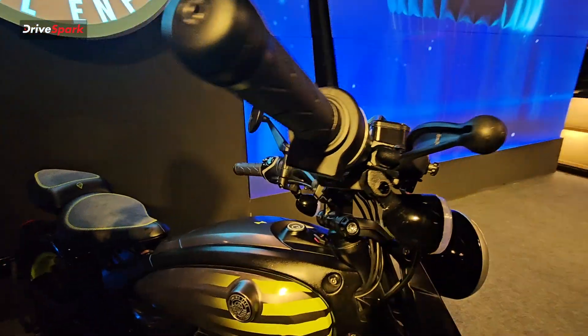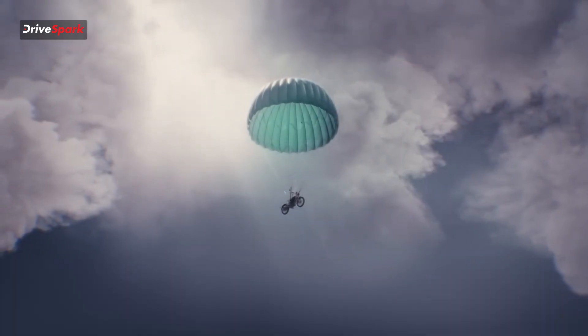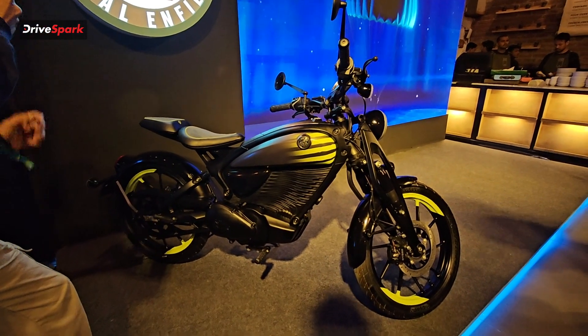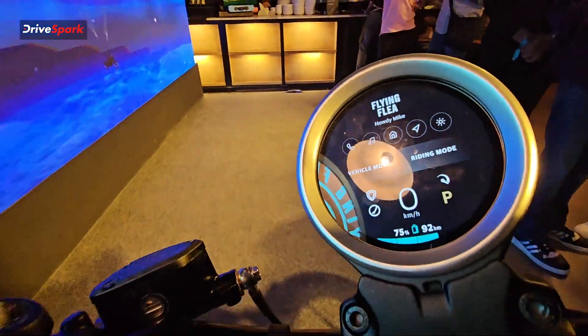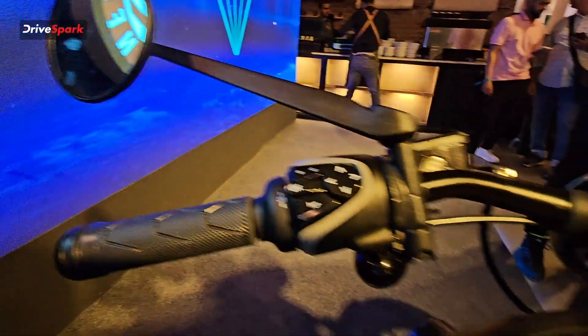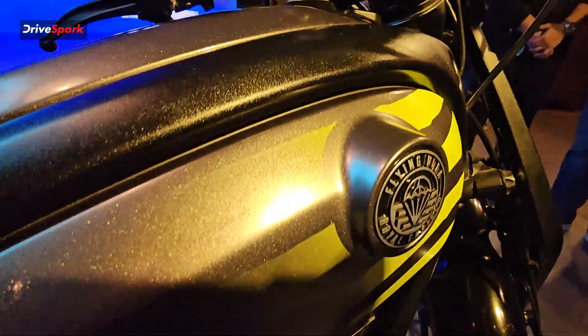The original Flying Flea was used in the World Wars where the motorcycle was essentially dropped from a plane via parachute. Because of its lightweight, it could easily come down and soldiers used to use it on the field on the go. The plane would come, drop the motorcycle, soldiers would pick them up, detach the parachute, and they were off to wherever they were going.